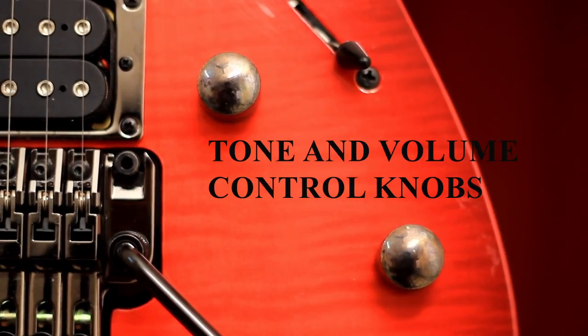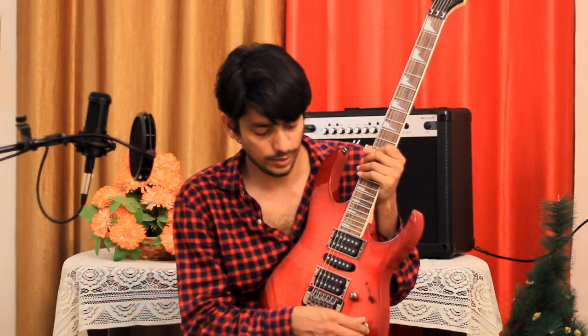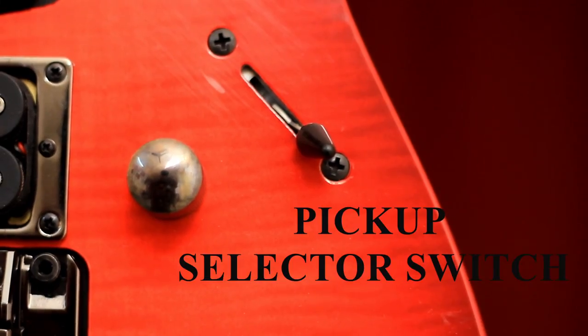After that you may find these two knobs. These knobs are used to control tone and volume — the first knob is the tone control knob and the second knob is the volume control knob. After that this switch is given — this is called the selector switch.